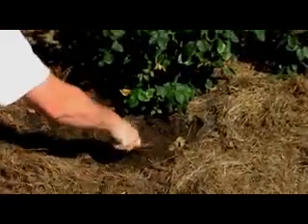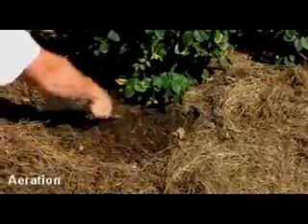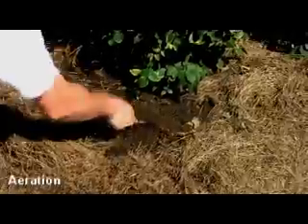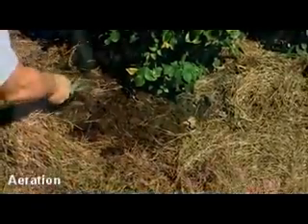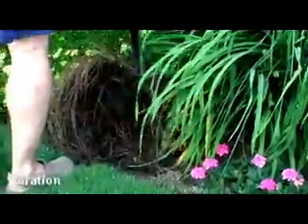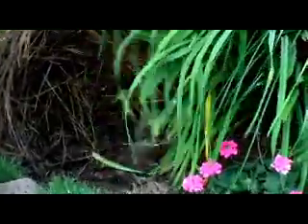Aeration, or the process of incorporating air and porous space between soil particles, is very important when it comes to being successful at growing anything in the garden. When incorporating organic fertilizers into the top layer of soil, it's also the perfect time to aerate your perennial and rose beds.